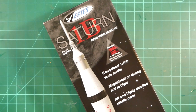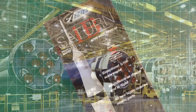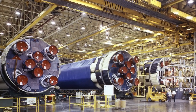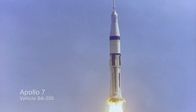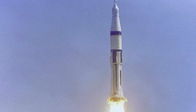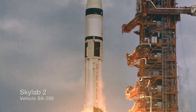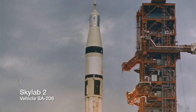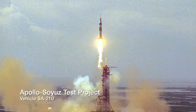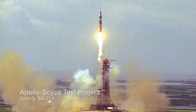Let's start with a bit of history. The Saturn 1B was the ultimate version of the Saturn 1 as developed by NASA's Marshall Space Flight Center. It was used for five manned missions. First, there was the 1968 flight of Apollo 7. Later, there were three flights that took astronauts to the Skylab space station in 1973. And the final flight of the Saturn 1B was the 1975 Apollo-Soyuz test project.